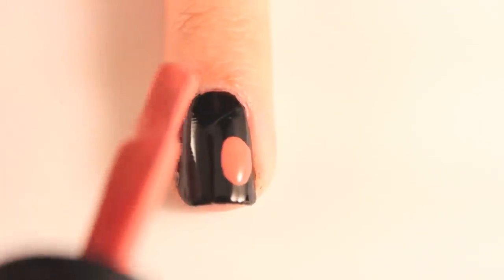With your polish brush, use the color you used for your index, middle, and pinky fingers and make three large dots.